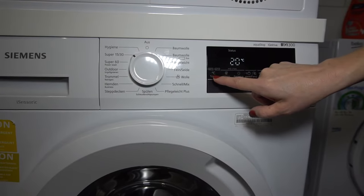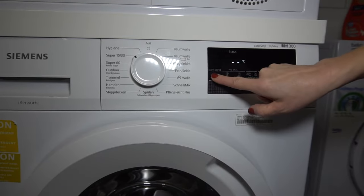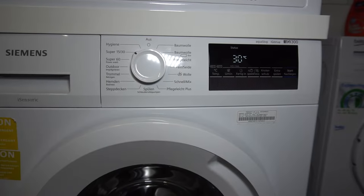Temperatures are in Celsius. 30 is cold, or kalt, and 60 is hot. To help me remember, I tell myself: if it isn't dirty, wash it at 30.